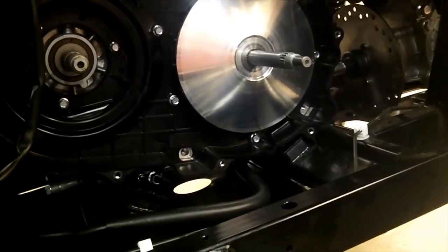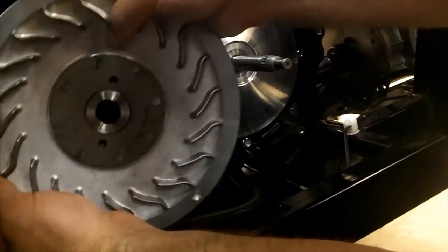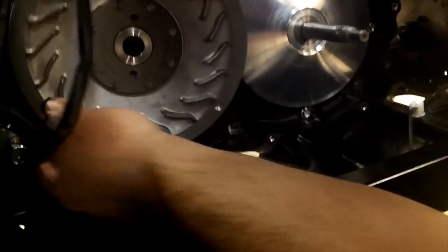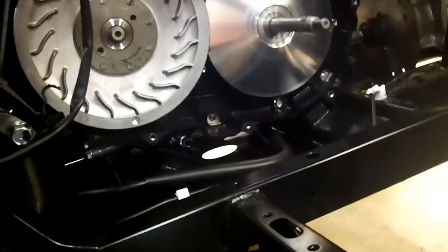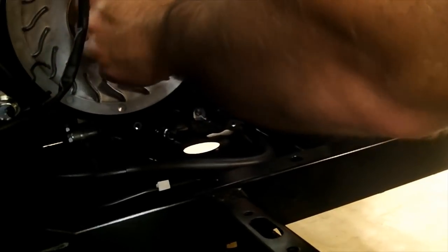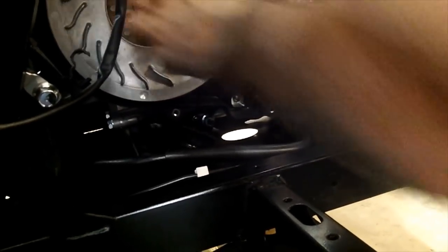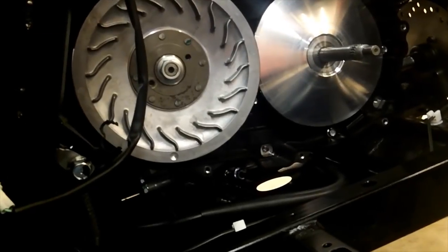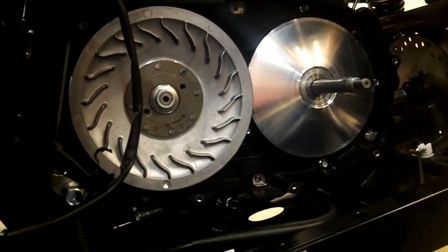Then the secondary clutch can go on. One big thing too — make sure your hands and everything else are clean because you've been digging in the oil. You don't want to get any oil, grease, or anything else from the engine on the clutches or the belt, because that'll cause you lots of issues.